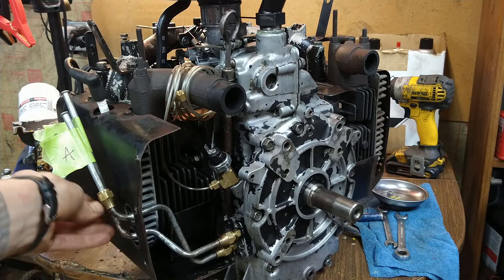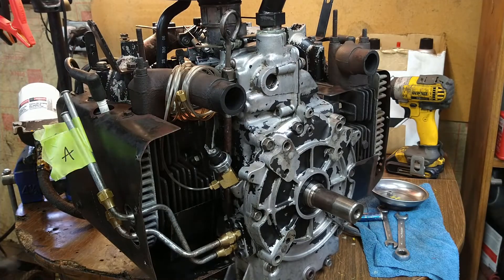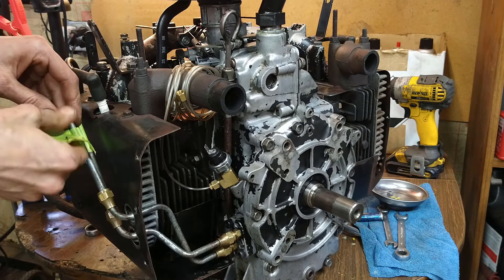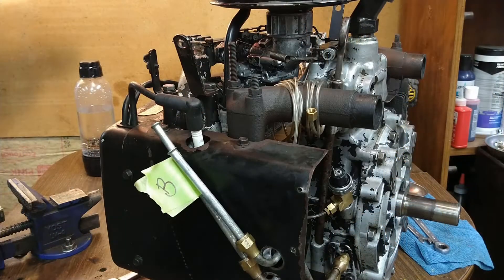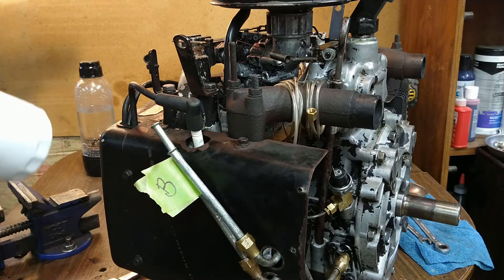The shrouding and stuff is kind of temporary right now anyway. Alright, we've got our A and B over here. Let's pop this off — this is our A line. On our filter, A goes here, that's the bottom one.